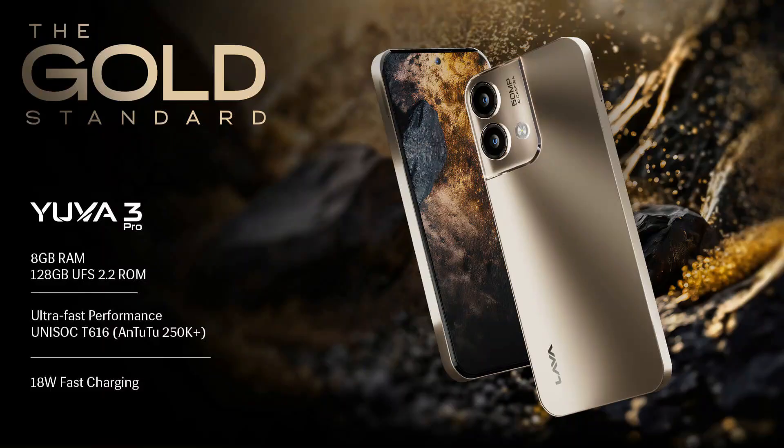The UR3 Pro is a budget smartphone. We're going to talk about the UR3 Pro in this video.